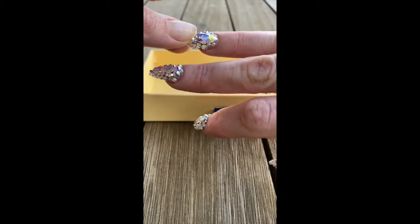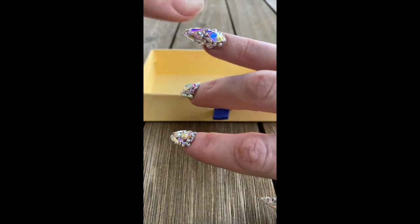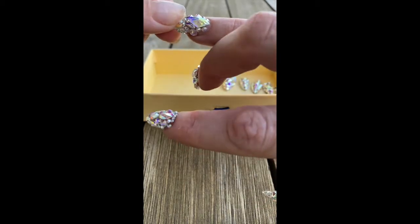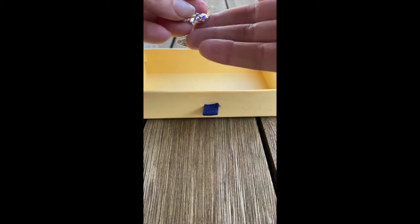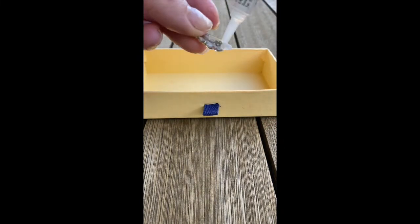Arrange your tips out in order from pinky to thumb. Some press-on tip packs have 24 tips so they include all sizes, and some are custom made to particular sizes. Find the ones that actually fit your nail properly — you want to make sure the side walls cover each side wall so you're not having to squeeze down and put too much pressure on the natural nail plate.